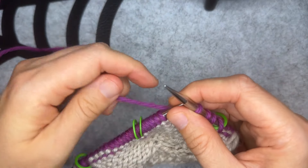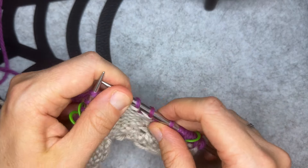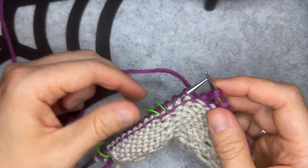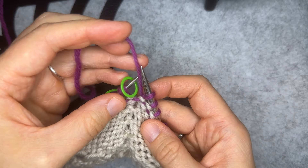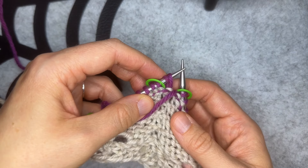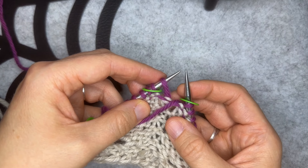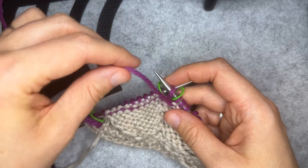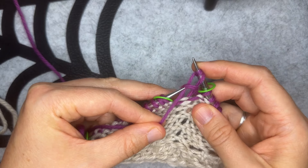Bring the yarn to the back of your work, slip three stitches purlwise — keep that nice and loose, spread out those stitches — bring the yarn to the front and purl one. Bring the yarn to the back, slip three stitches purlwise, spread out those stitches, bring the yarn to the front, and purl one. Bring the yarn to the back, slip three stitches purlwise, spread out those stitches, bring the yarn to the front, and slip that stitch marker. We are now at the central stitch and you can see it's a double wrapped stitch, so we're going to drop the first wrap to have an elongated stitch there. Then insert the needle purlwise and work a double wrap purl stitch — wrap once, then twice — and bring that double wrapped purl stitch through and off the needle.